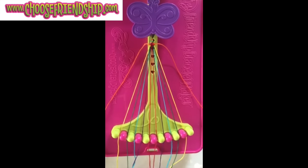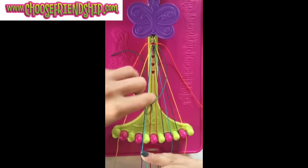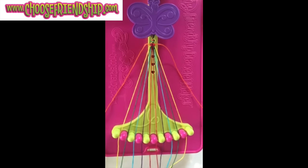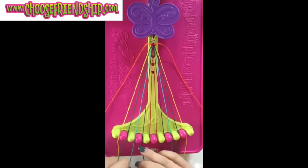Step number 5: take the string in slot number 2 and make a single right, single left hand knot with string number 3, leaving the string in slot number 2. Step number 6: take the string in slot number 3 and make a single right, single left hand knot with the string in number 4, leaving it in slot number 3.